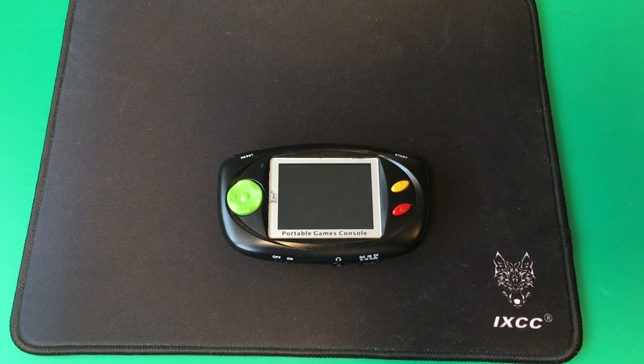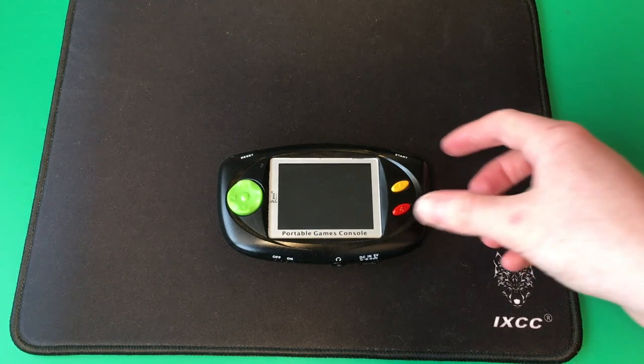Hi guys, welcome back to another video. Today I've got this little mini portable game console that I'm gonna take apart.